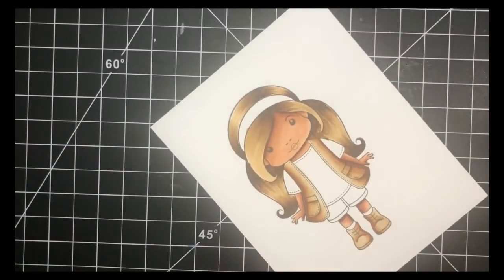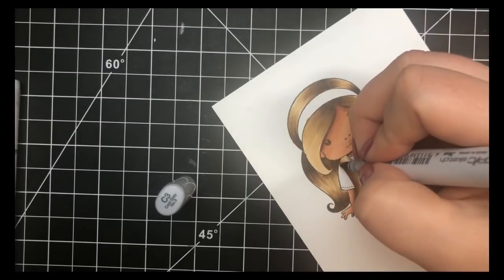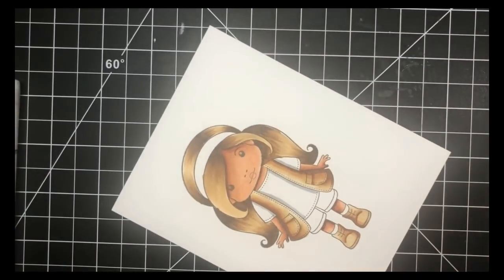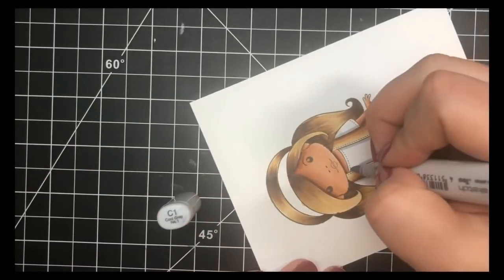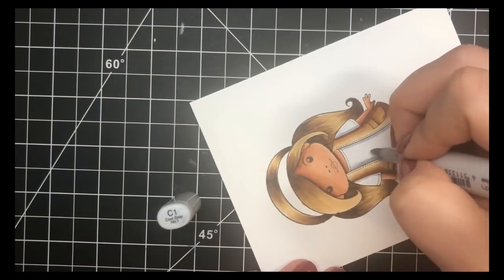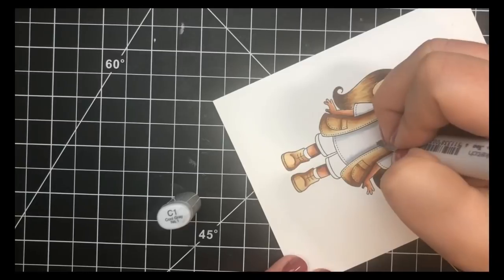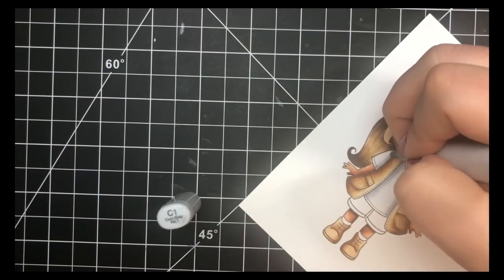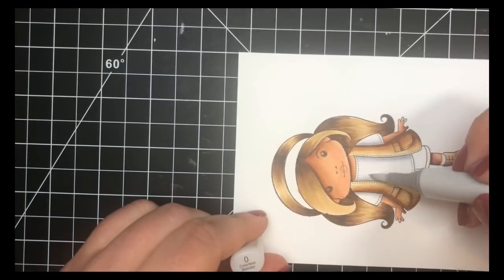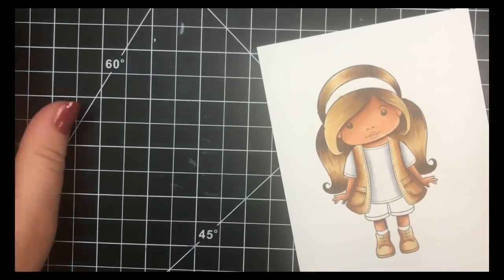For her shirt underneath her vest I want it to appear white, so I'm going in with my C3 and putting a line where her vest is hanging over her shirt and on her sleeves. Next I'll go in with my C1 and flick that out towards the center, leaving quite a bit of white. When flicking out to white, I leave the tip of my marker on that C3 line just for a second and then flick it out to drag that color. If you can see your flicks and don't like that look, quickly go over with your colorless blender in the center of her shirt to even out those flicks.